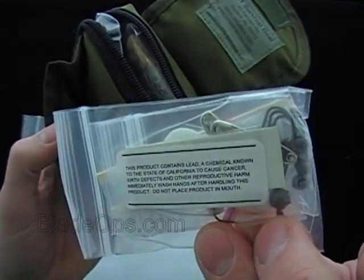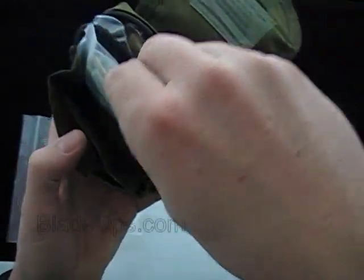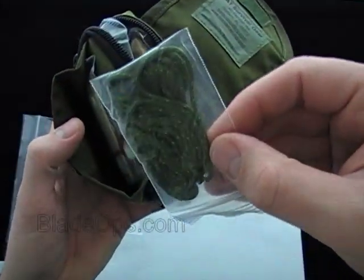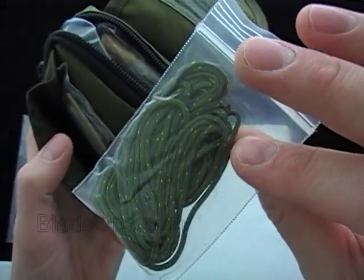Just so you know, this contains lead, known in the state of California to cause cancer. Anyway, there's the fishing kit in the front, and also I'm pretty sure this is 50 feet of cord — it might be 20; we'll find out in a minute.